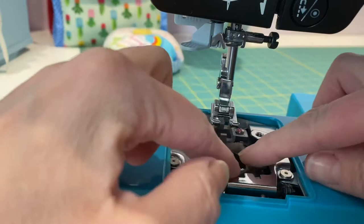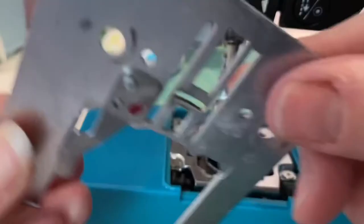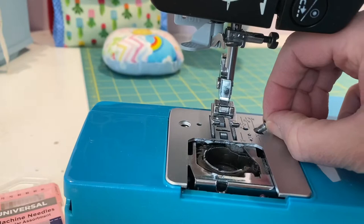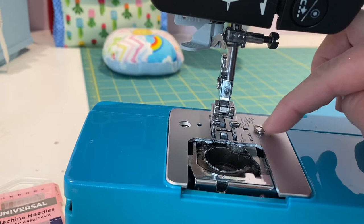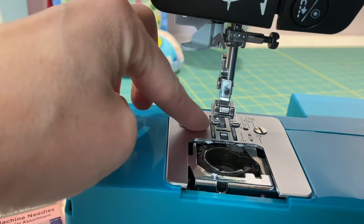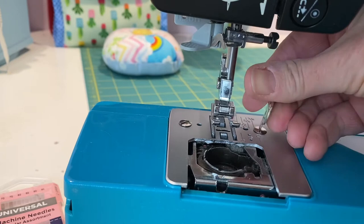I'm now going to pop that bobbin casing back in, just making sure it's clean and that it drops in properly. Then I can put my metal plate back over the top and pop my screws back in. I quite often just start my screws off with my finger — you can twist them a little bit to get them going — and then tighten them up with my little screwdriver.